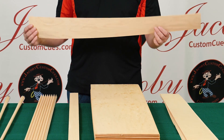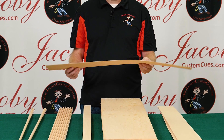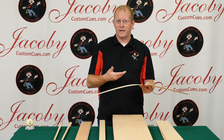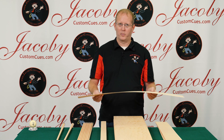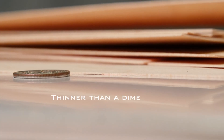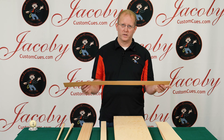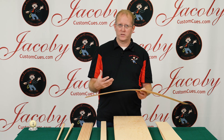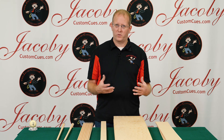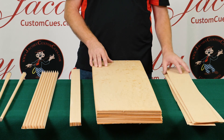Veneer is a very thin piece of wood — this is hard maple veneer and it's all been rotary cut. Rotary cutting is where they take the log on its side and basically peel it, like peeling a piece of paper off the log. This veneer is about 26 thousandths of an inch thick. The advantage of using rotary cut veneers is that the peeling process is very stress relieving. One of the causes of movement in a wood shaft is stress in the piece of maple, and the veneering process eliminates a lot of that.